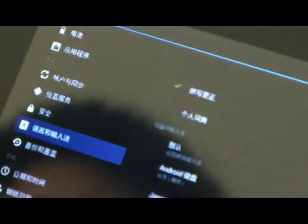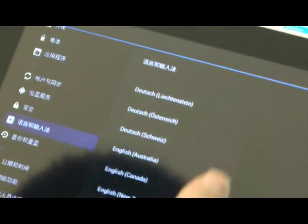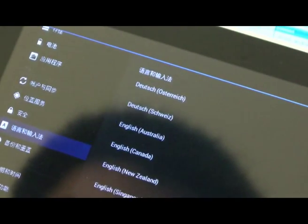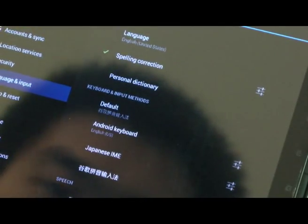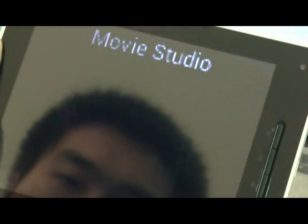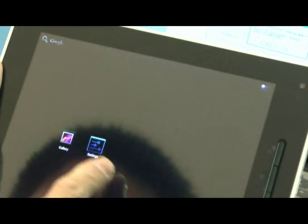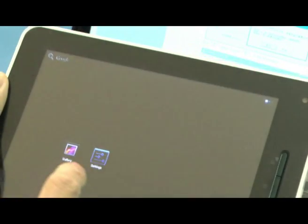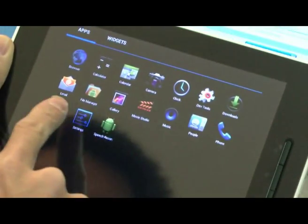There are some language settings — you can choose the one you like, with around thirty-plus languages available. This is just a test version, so there may be some problems you can see.